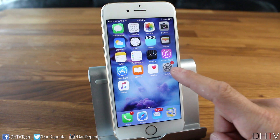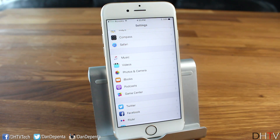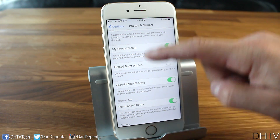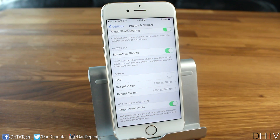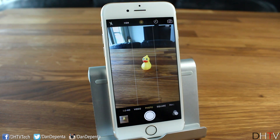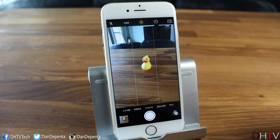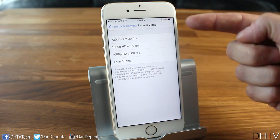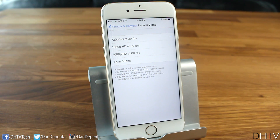Now let's look at the Settings app for extra camera options. Open Settings and navigate to Photos & Camera. Under the Camera section, first there's Grid — turn this on and you'll see a grid overlay in the camera app to help you keep photos straight, especially without a tripod. Below that is Record Video, where you can choose 720p at 30fps, 1080p at 30fps, 1080p at 60fps, or 4K at 30fps.